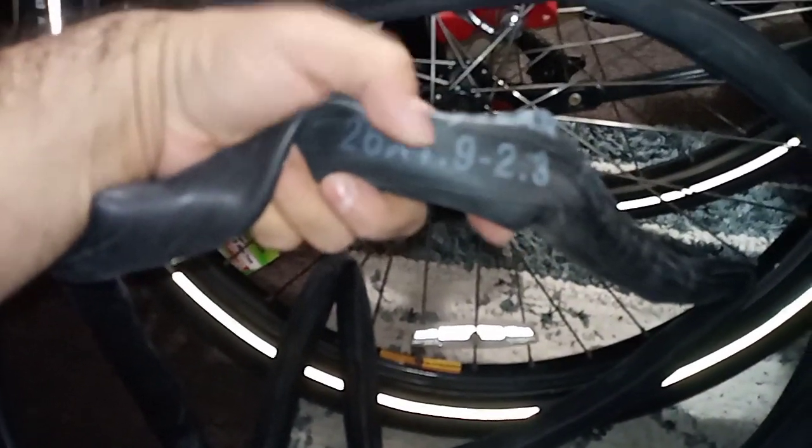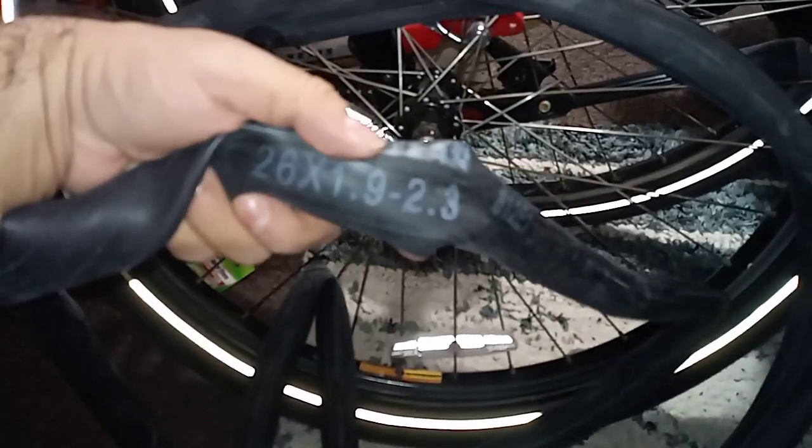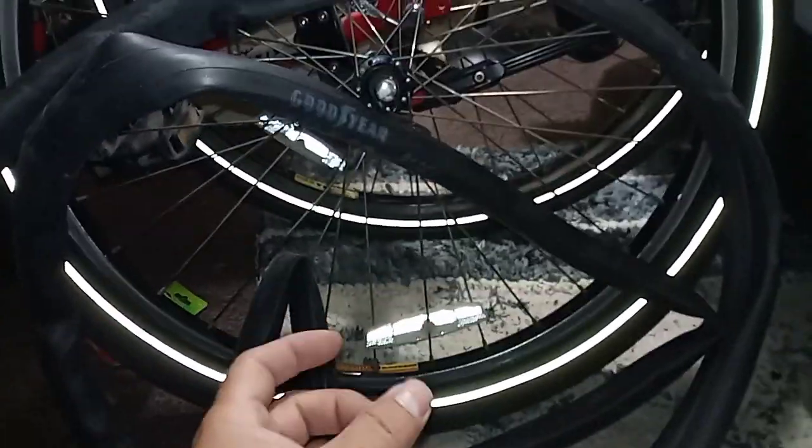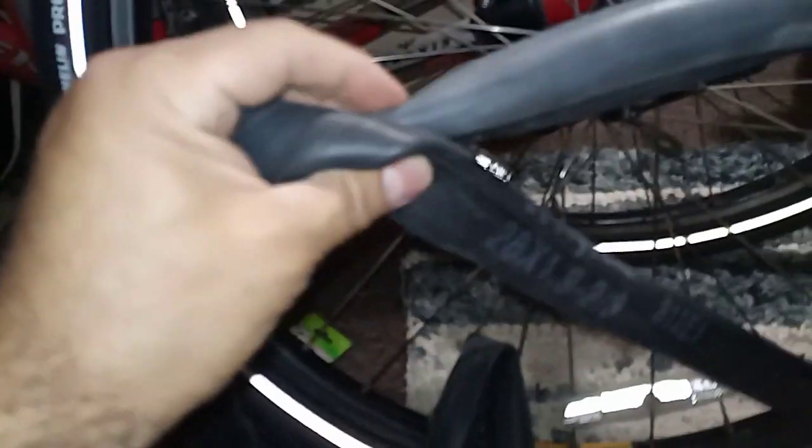I got this Goodyear and the number on this one is 26 by 1.9 dash 2.3. The old Kenda tires are a little too thick on the rim — even when aired up, it just feels kind of squishy and goes from side to side. So I'm putting this new one on the front. The valve was bad on the back one so I had to take it out. I got these at Walmart, so that's where you can find them — and as you can see, it's a lot thinner.